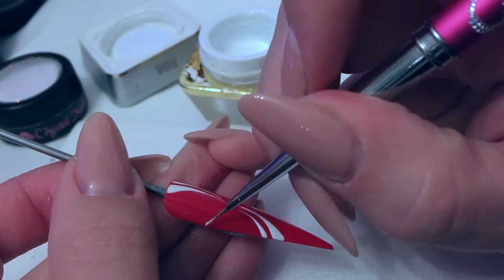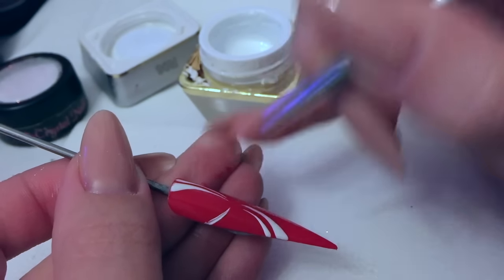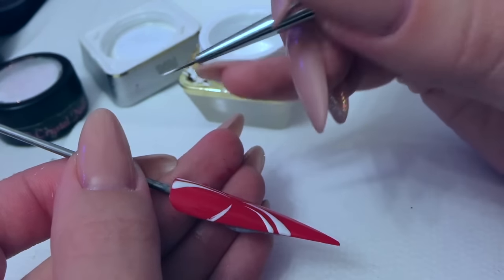This is a tack-free gel. So once it's been in the lamp and cured there's no sticky layer to it, so it's perfect for this sand type effect.